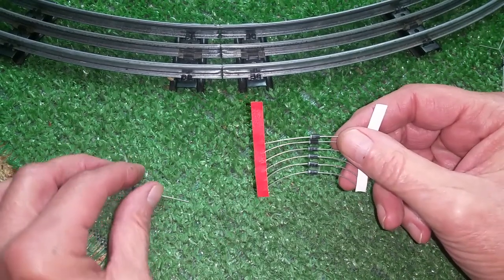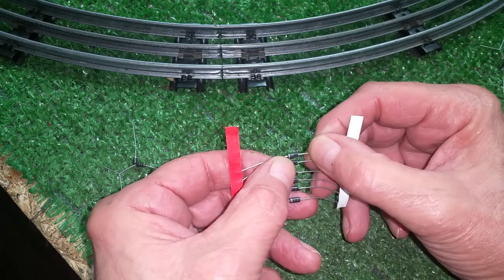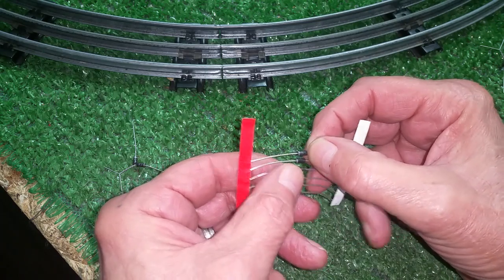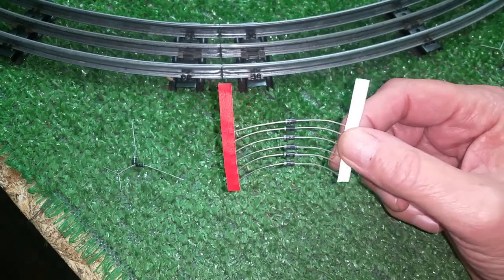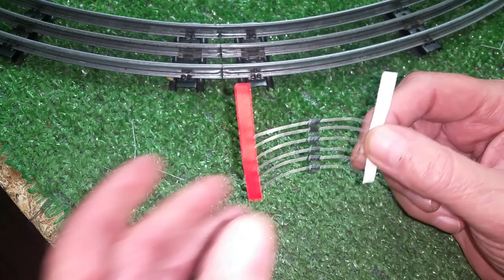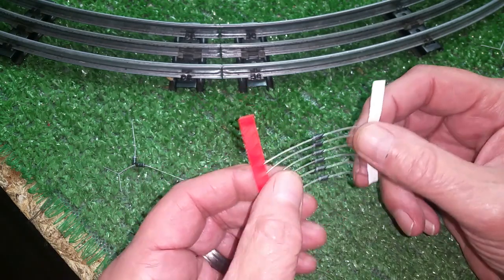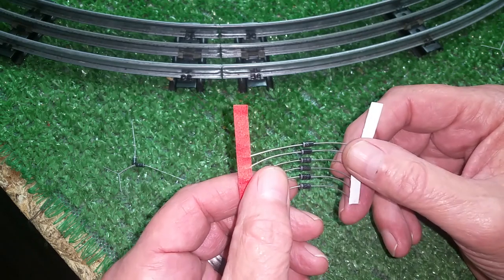Greetings, Benjamin J. from Ben's Trains with another in the series. I want to do a quick video on diodes and these DC locomotives that I've been buying. These DC locomotives are identical to their AC counterparts — they just run on DC and they're not nearly as in demand. You can find these things for usually a third of the cost of their AC counterpart.